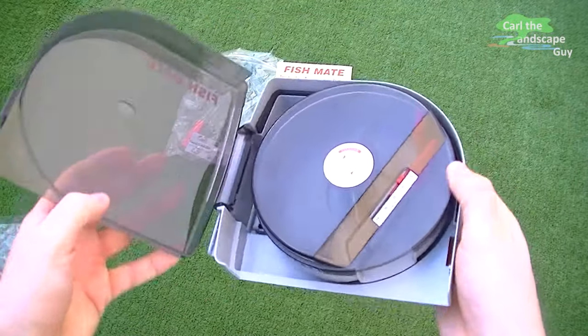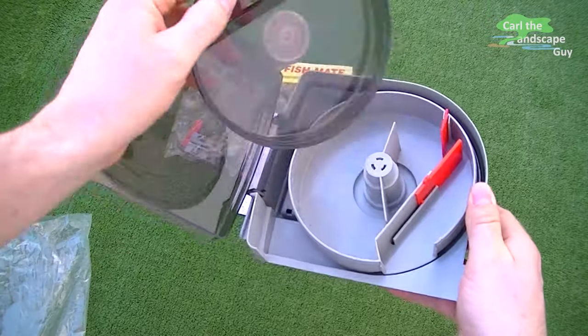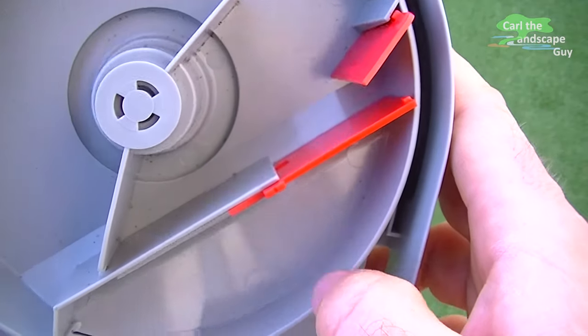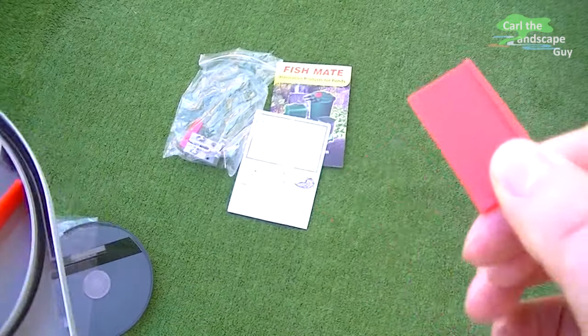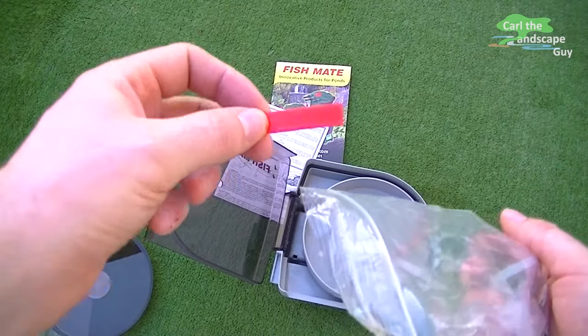These two red plates are for the feeding control. I close the slide completely so that nothing will be lost when filling. This plate can be changed depending on the type of food — for lighter food the smaller plate should be used.